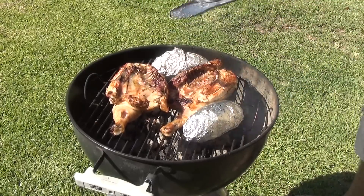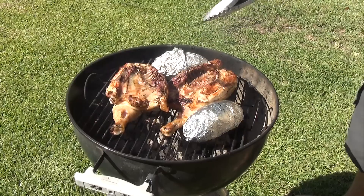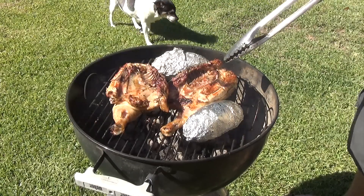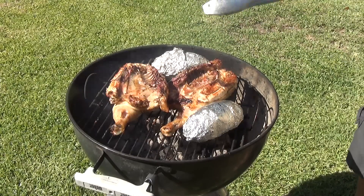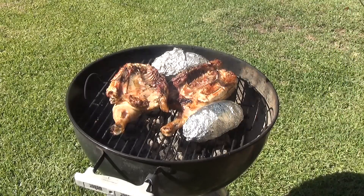I am going to leave it on for at least 45 minutes to an hour before I check the internal temperature. For chicken on the grill, we want the inside of the chicken breast to be 160 degrees or more. I like to have it right around 165 to 170 degrees. Anything beyond that you really start to lose moisture in the meat.